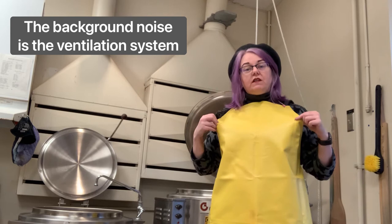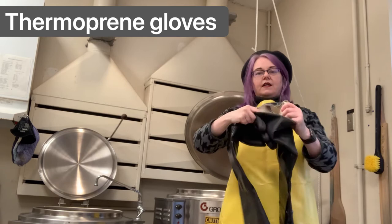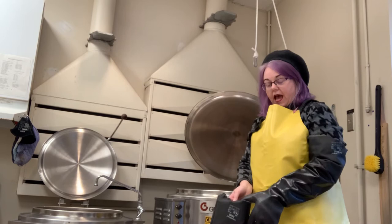The first thing you should notice is I have this yellow neoprene apron on. The other thing you need are called thermoprene gloves — they have fabric liners inside so that you can safely reach down into a boiling dye vat to scoop out whatever you've got in there and not burn yourself.